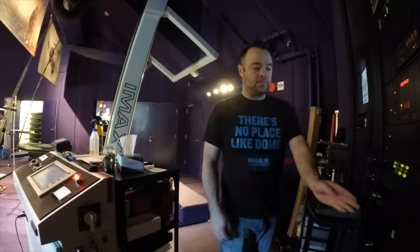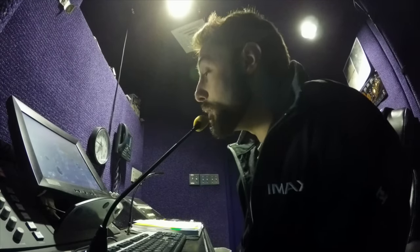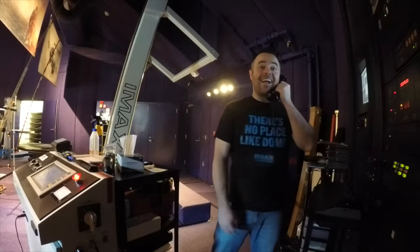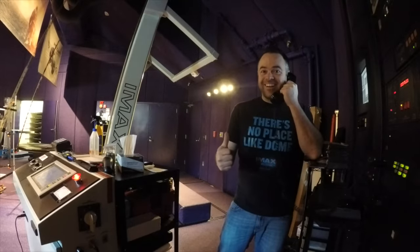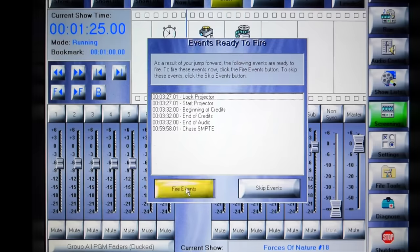One minute before showtime, the projectionist will talk with a console operator up in the theater. He performs the pre-show speech and maintains audio and video quality during the show. And if you have your phone out, he will also come down and tell you to put it away. Once the speech is finished, the projectionist will start the show.